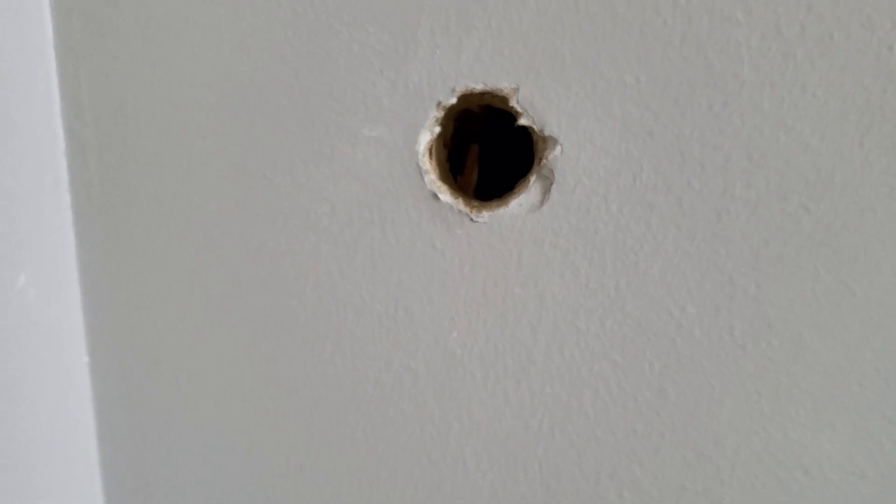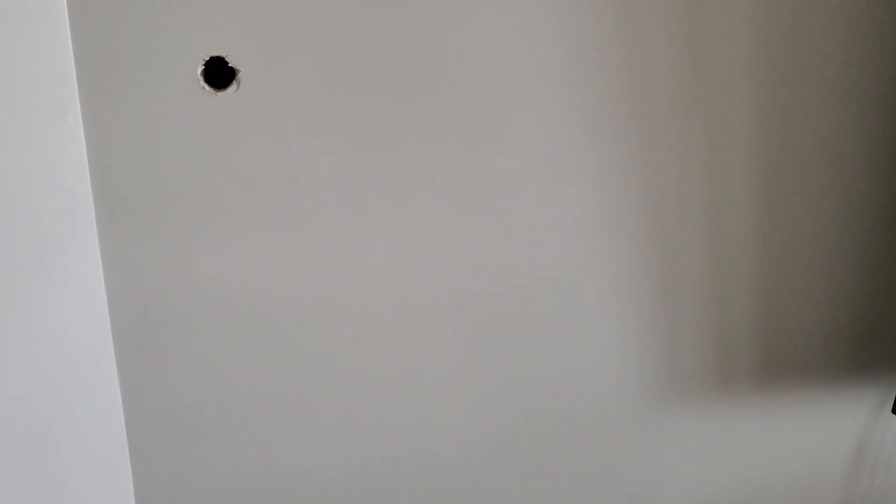I fished the wire through there, all the way down here, right there. And later I'm gonna patch up the wall and then paint it. So now the wire is hidden inside the wall.